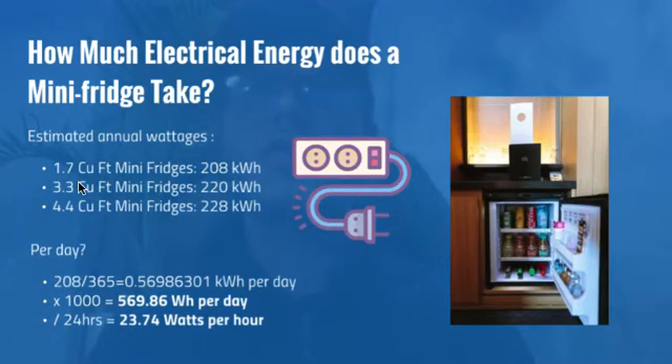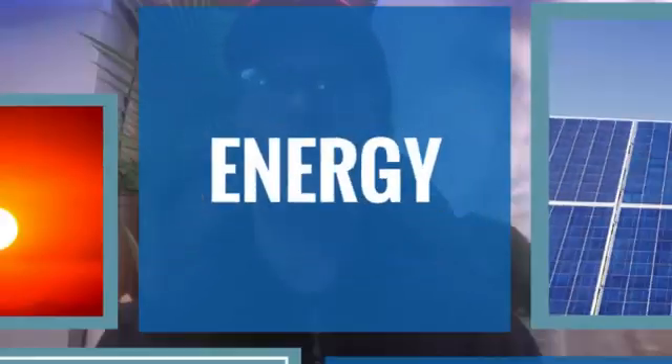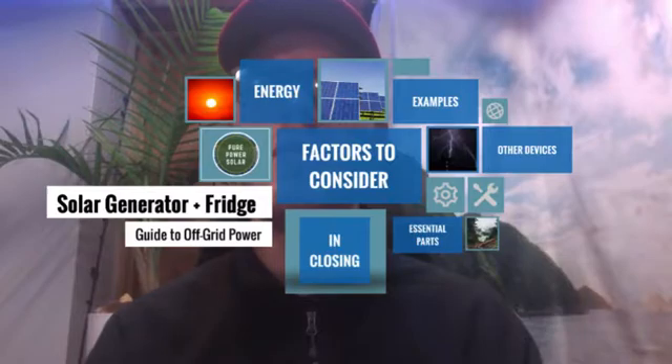I used the smallest example — a very small mini fridge. If you were to do your own measurements, I'd go towards the high end. I divided the kilowatt hours per year by every day in the year to get the kilowatt hours per day, then multiplied by a thousand to get watt hours per day. Then I divided this 570 number by 24 to get about 24 watts per hour — this is what this mini fridge is going to be running at. Now we can figure out how much battery we need in the solar generator and the amount of solar.